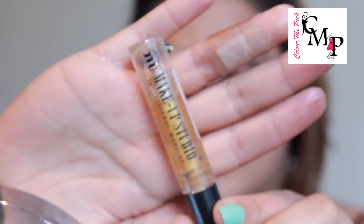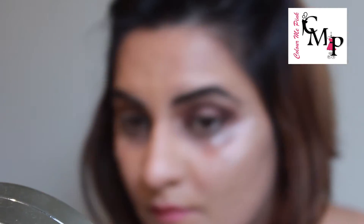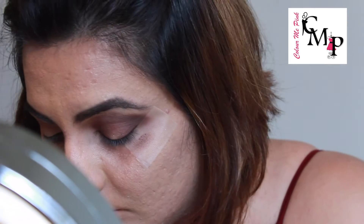Now I'm taking my two-way gel from Makeup Studio and applying it on my mobile lid. I am not applying it on the outer corners of my eyes.